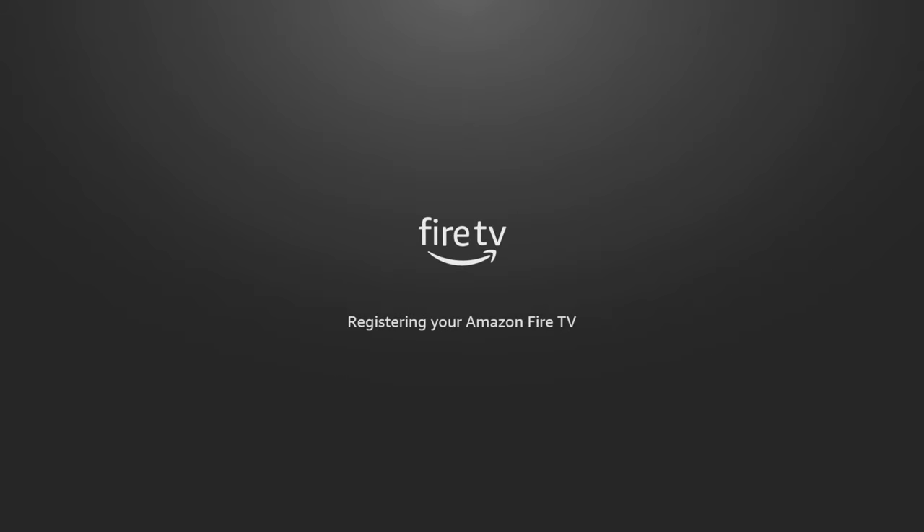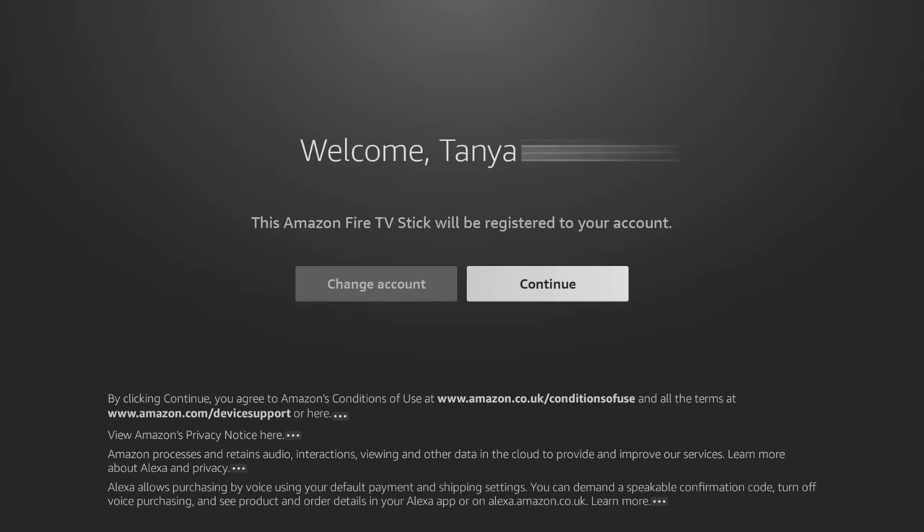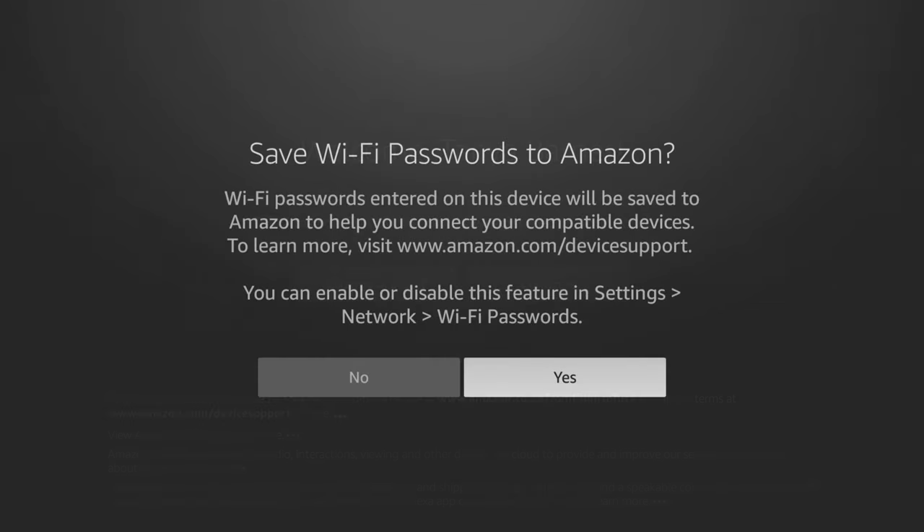Once successfully registered, select continue, then choose if you want to save your Wi-Fi password to Amazon so that compatible devices can connect faster. Afterwards, you have the option to sync your remote with your TV. This will allow you to control the volume, mute and power on and off your TV using your Fire Stick remote.